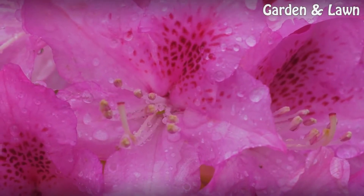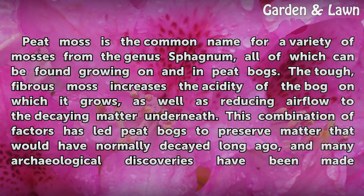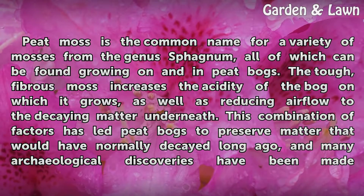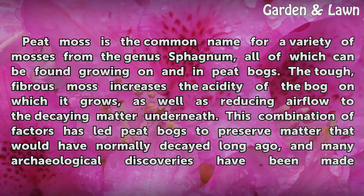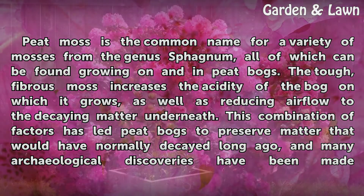Sphagnum. Peat moss is the common name for a variety of mosses from the genus Sphagnum, all of which can be found growing on and in peat bogs. The tough, fibrous moss increases the acidity of the bog on which it grows, as well as reducing airflow to the decaying matter underneath.